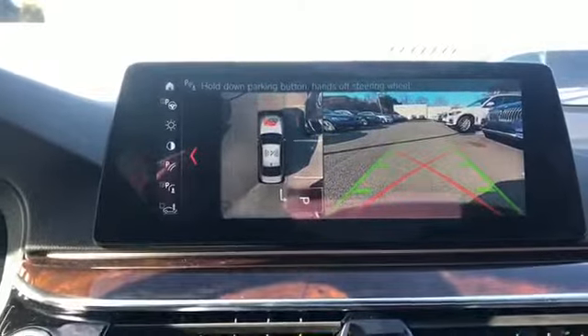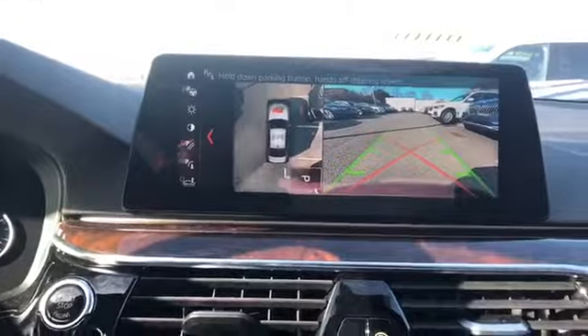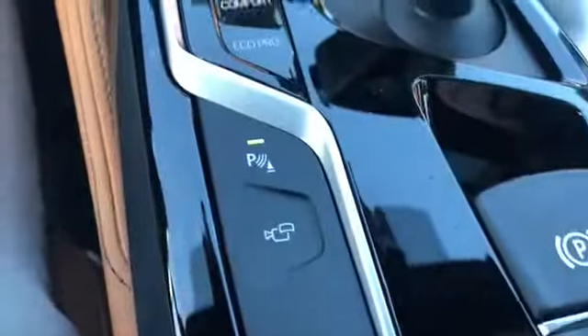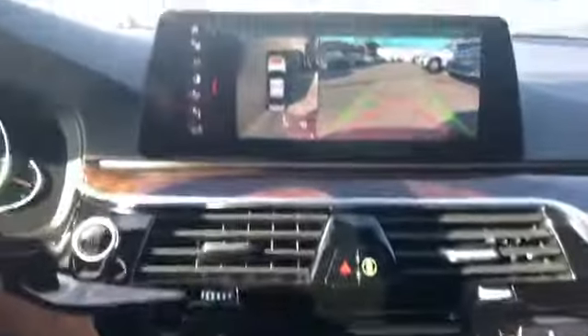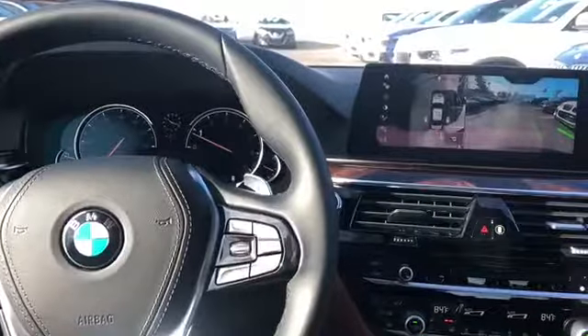We're going to read the top: it says "Hold down park button — hands off the wheel." So our hands are not going to do anything with the steering wheel. We're going to be holding the park button and our foot is going to be on or off the brake as we feel necessary. I'm going to hold down the button — the brake just dropped away from my foot and we're going to see the car will do everything for us.